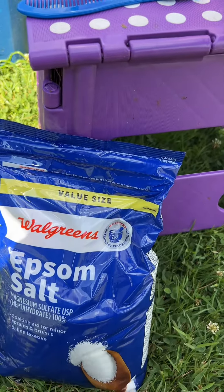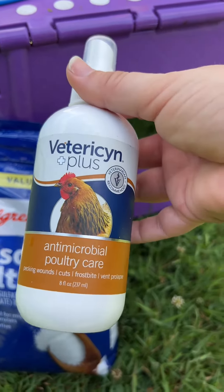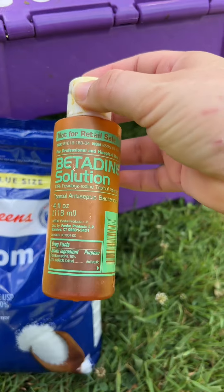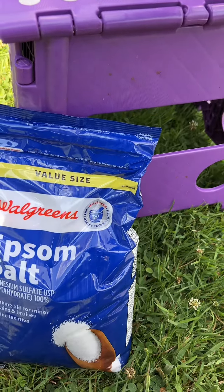Some other things we do in terms of wound care: the Vetericin Plus — this one in particular is for poultry. We also use either an iodine or a betadine solution. This one we got from our vet, and we use it again for wound cleaning.